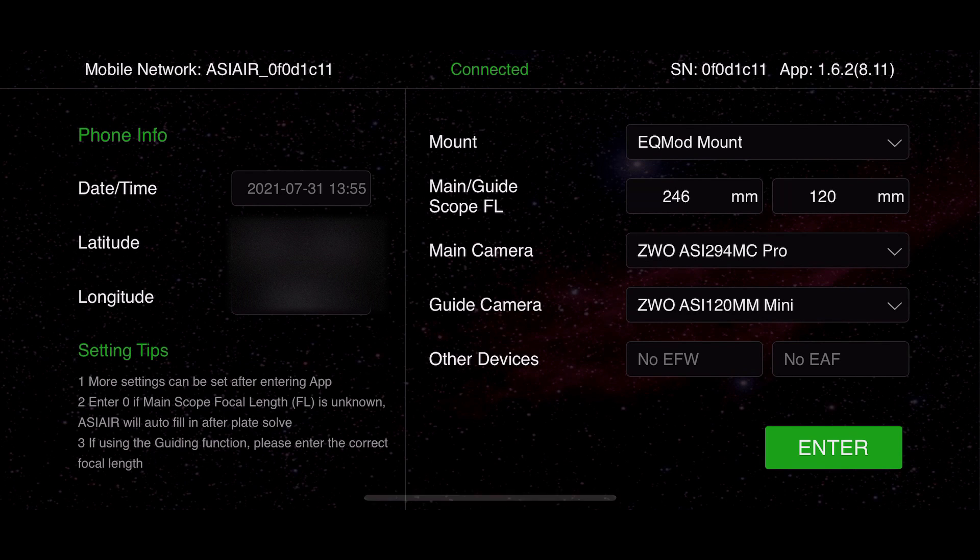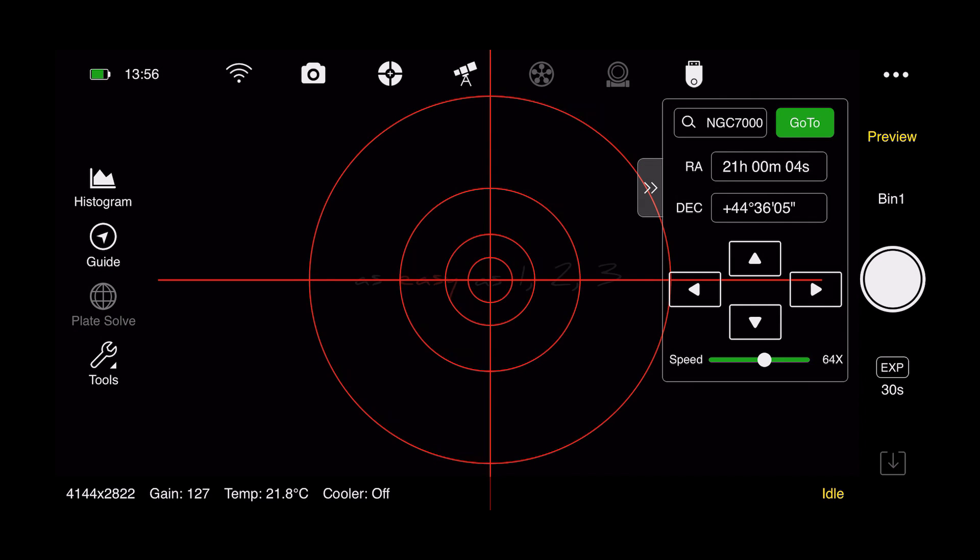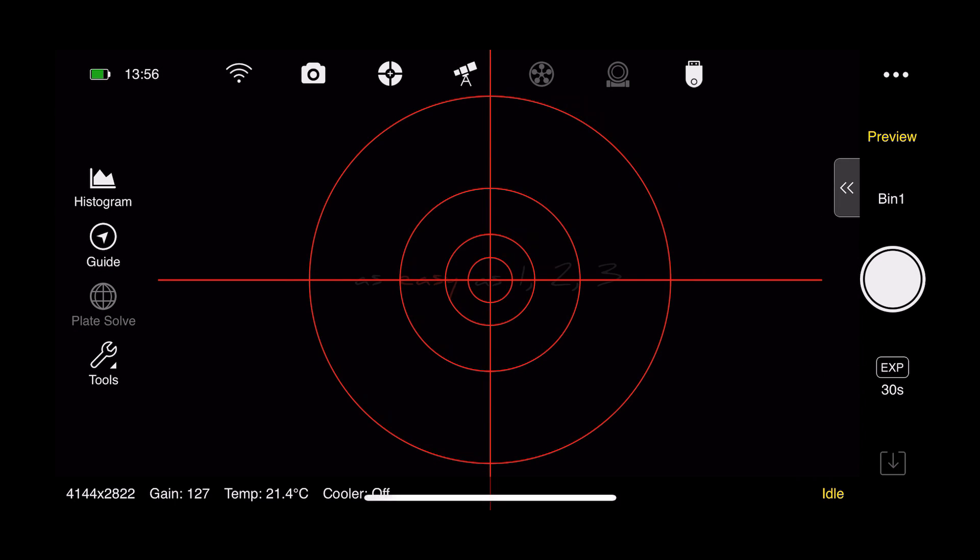When you first load the app, this is the screen you're going to see. It gives you a number of options to check everything is okay — for example, it allows you to select which mount you want, put in focal lengths, choose your main and guide camera, and enter your date, time, and longitude and latitude on the left. Then you just hit enter to go into the system. Let's look at these options on the very left of the screen.